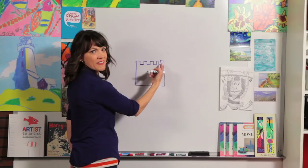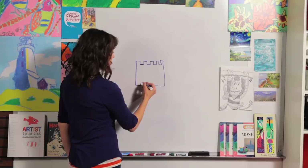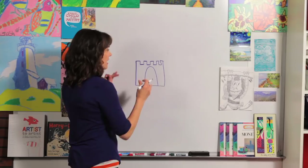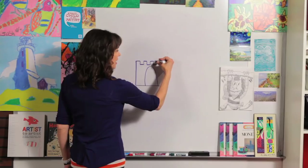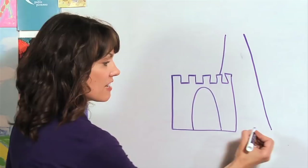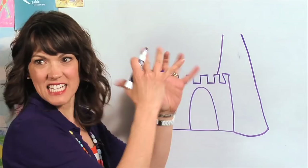Now we're going to draw an upside-down U, or a rainbow shape, for our drawbridge door. Now we're going to draw a couple of towers on the side. I want them to look like they're behind the main body and overlap a little bit.